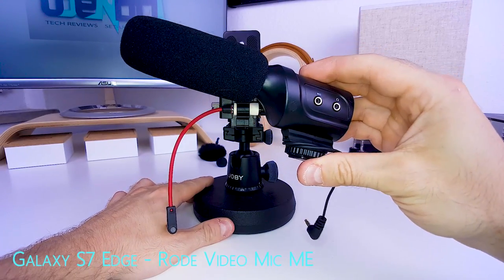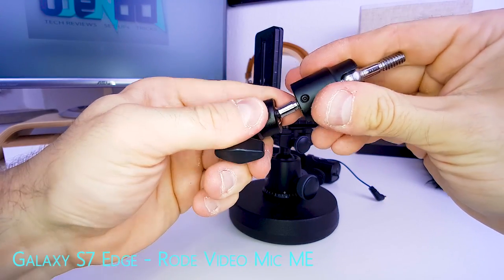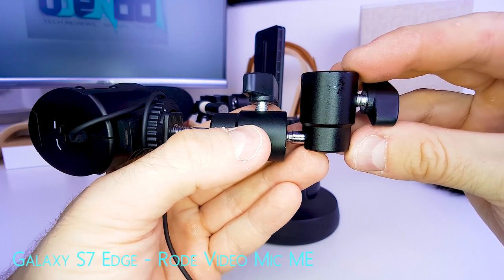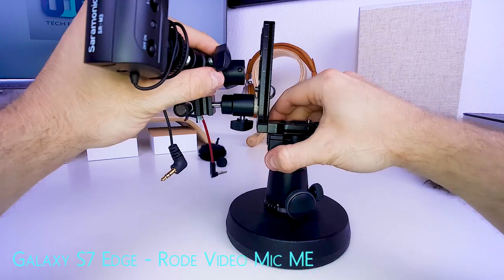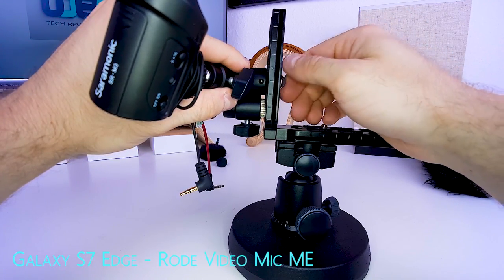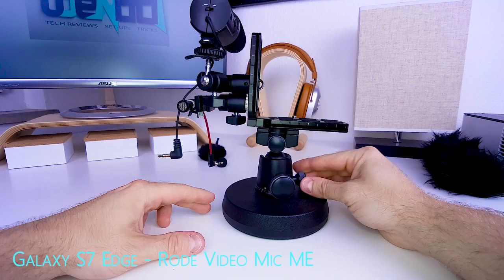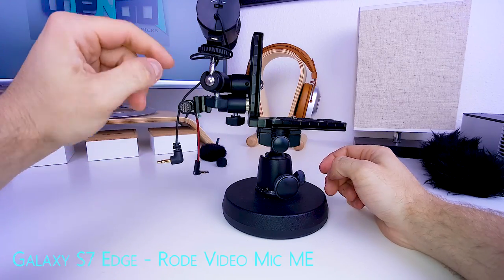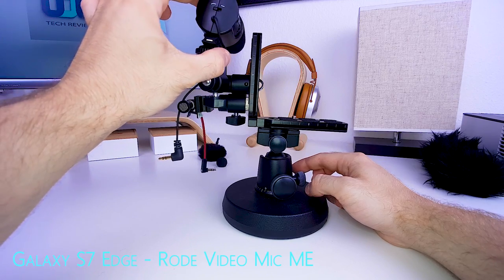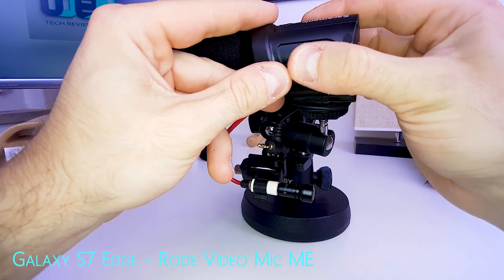Now let's install the second mic, the Saramonic SRM3. This time the approach is a little different — we're still using two mini ball heads, but we start by applying them to each other, then applying both to the mic. Don't make this a 90-degree angle; go at about a 70-degree angle. Then use the quarter-inch screw mount that comes with the L bracket and place the ball head right on top. Use this ball head to finalize the position of the mic. There should be enough space between the L bracket and the mic so the shock mount still works and it doesn't bump into the bracket.